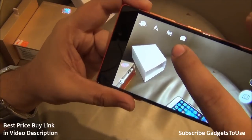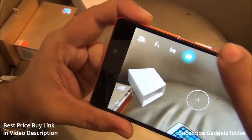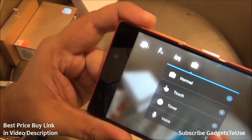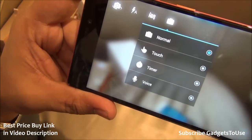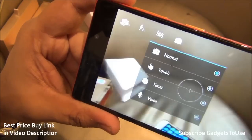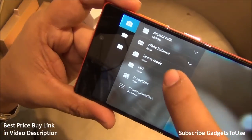It does have tap to focus and auto focus is also there. You have support for HDR mode as well. You can touch on the screen, you can have a timer, or you can have a voice trigger to take photos — these are the different ways of taking photos.